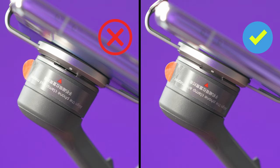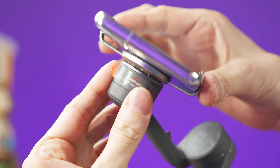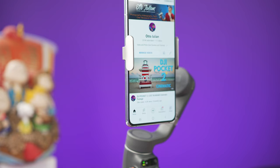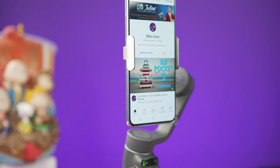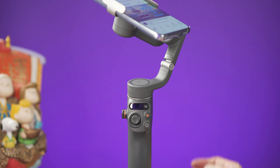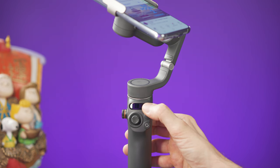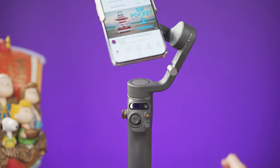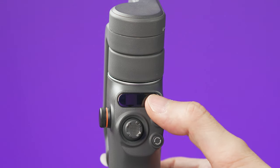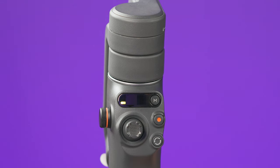You also need to make sure that the clamp is correctly mounted. Once you place the phone on the gimbal, it will balance the phone automatically, and now it's ready to be used. This button over here is the mode button, and it's also the power button. Press and hold for 2 seconds to power on or off the gimbal. When the gimbal is off and folded, you can also press this button to check the battery level.